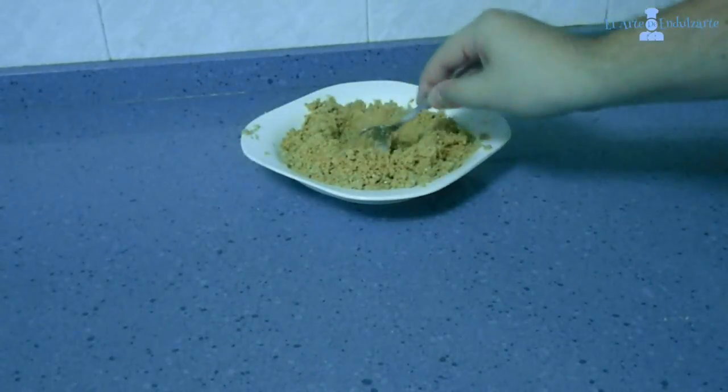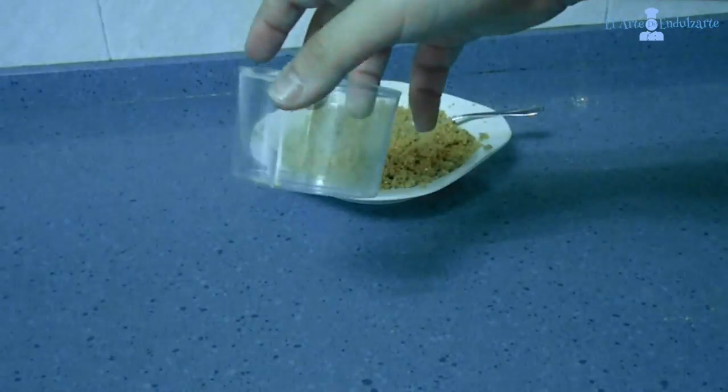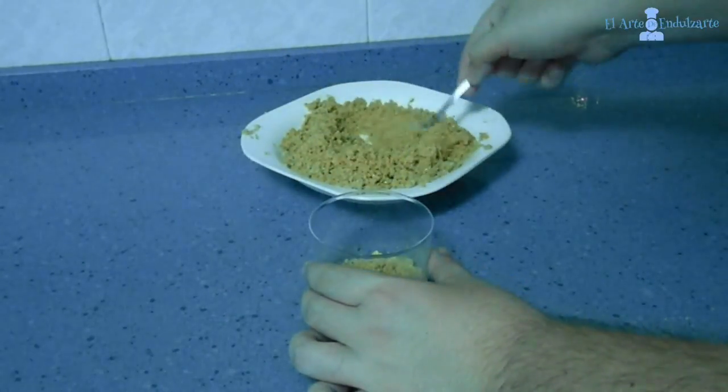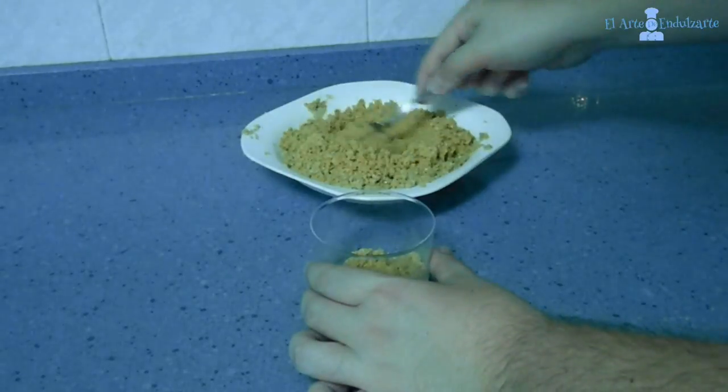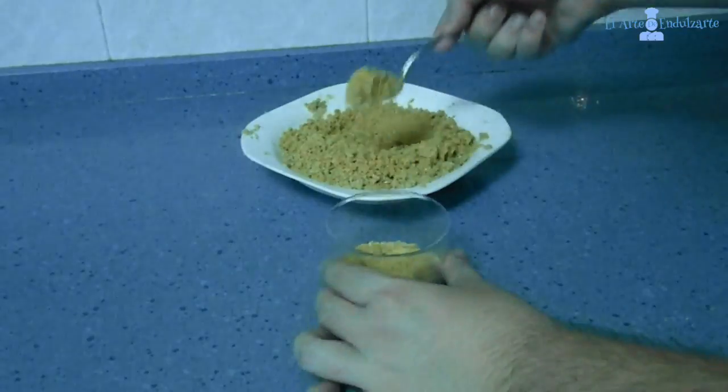After all it's well mixed, as you can see here, we have to use our cup. Put two or three teaspoons of cookies inside.